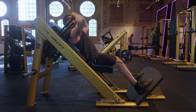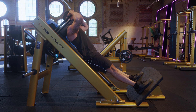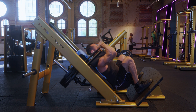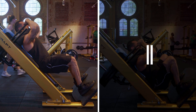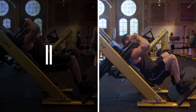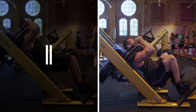What exactly are lengthened partials? They're pretty simple. Let's say you're doing a hack squat. A full range of motion would be when you go all the way down and all the way up — from straight, relaxed position to fully stretched, hamstrings touching your calves. Now you can split that full range of motion. Doing a squat in the top half would be short lengthened partials because the quads are more contracted, and doing a squat in the bottom half would be long length partials because the quads are more stretched.